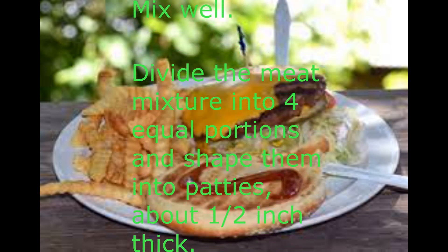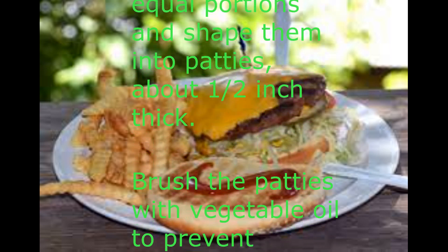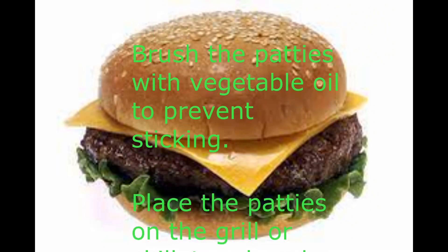Optional toppings: lettuce, tomato, onion, pickles, ketchup, mustard. Instructions: